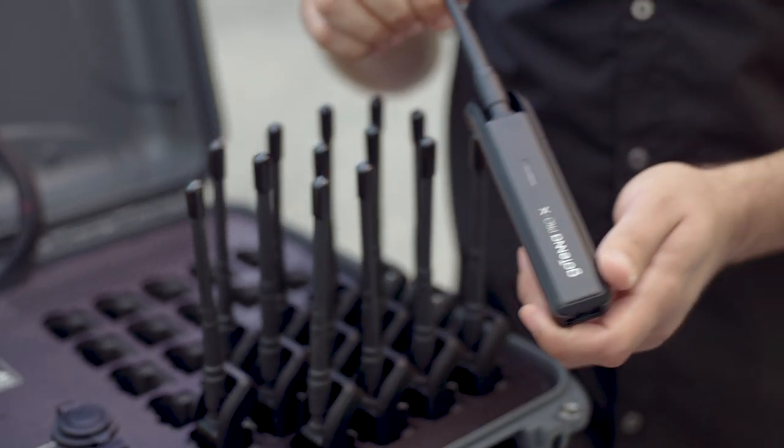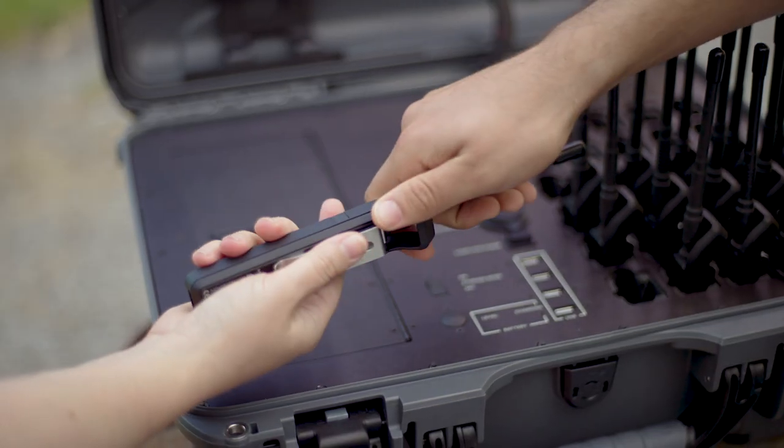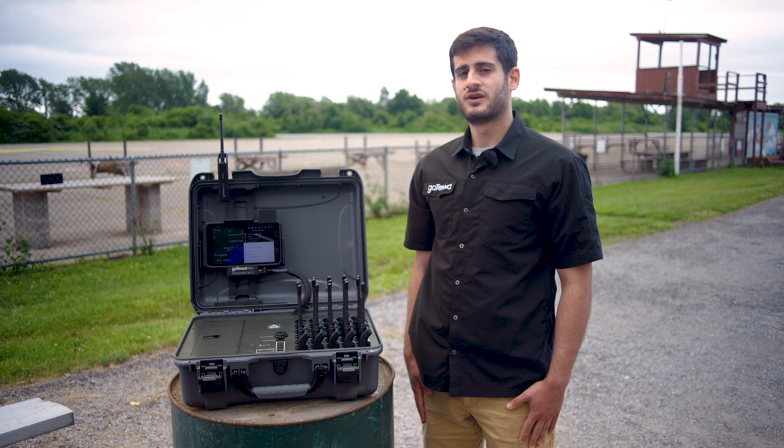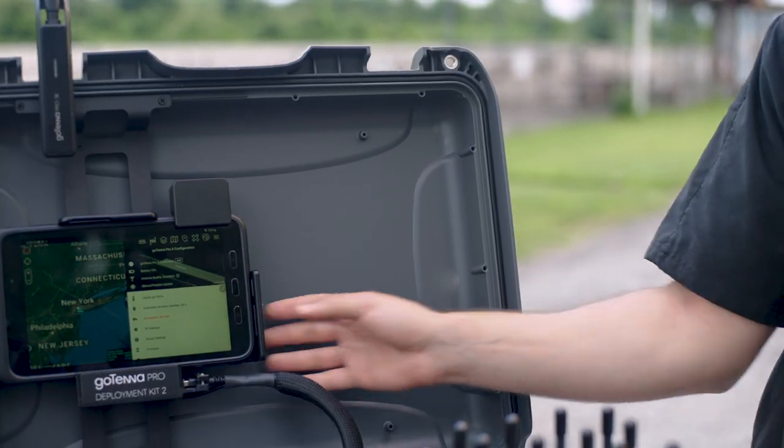If you're familiar with our previous GoKit, you'll know that it can store and charge up to 30 devices at a time. The difference with the GoKit 2 is that you no longer need to use a built-in computer to distribute apps, data packages, and frequency sets.